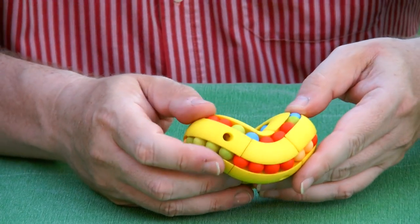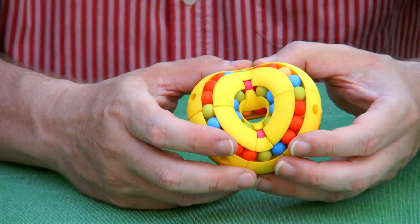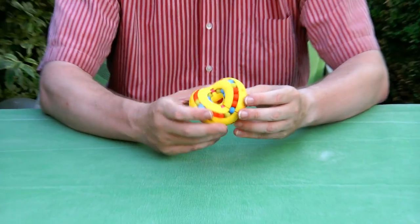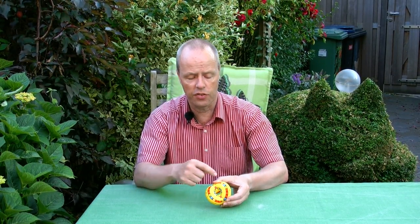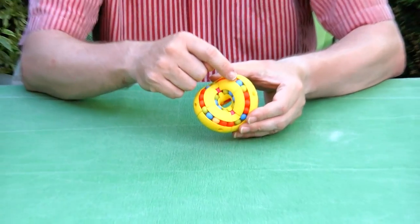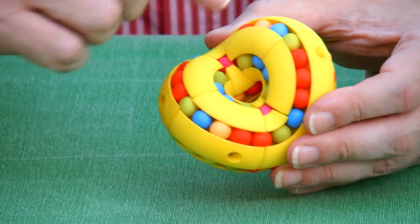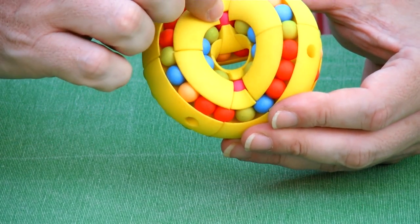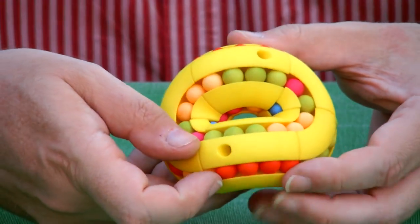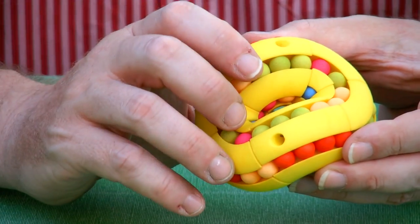Usually I ask my question at the end of the video, but not this time — I'll ask it first. What you notice when it's scrambled is that the pattern stays symmetrical: this blue bead and that blue bead match, green and green, three red and three red, an orange and an orange. In the middle we also have the same pattern — everything is symmetrical. So the question is: why is it symmetrical?